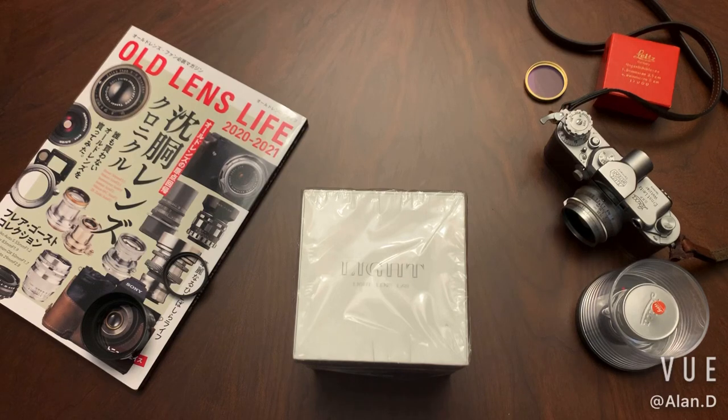Today I'm shooting another video as I just received a brand new lens for me. It is the Light Lens Lab 35mm f2, also called the China Crown. If you noticed that last year on the rangefinder forum, you will notice that people were talking about a lens called the China Crown. It is actually this one here.